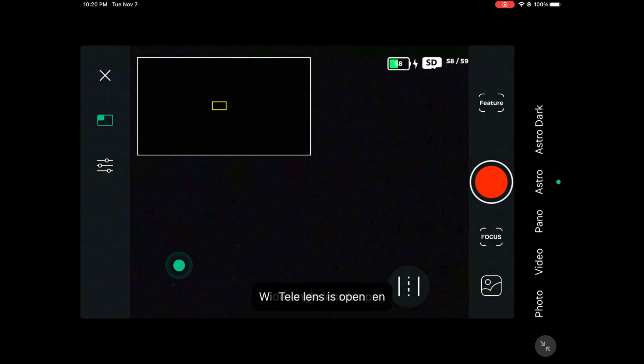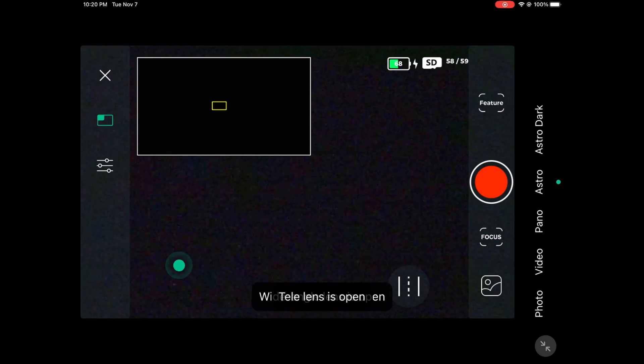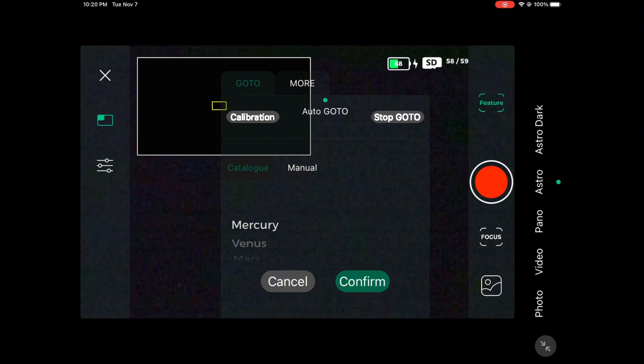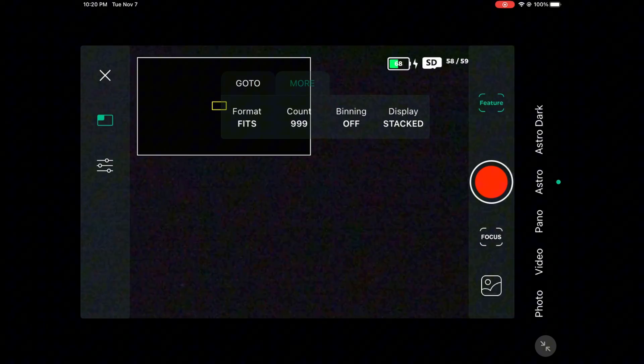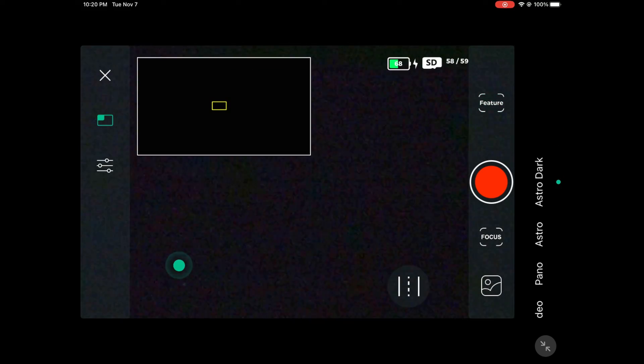First things first, if you are going to use that telescope you want to make sure it's polar aligned. If it's not polar aligned you might get a lot of field rotation that could end up impacting your image, so I always recommend polar aligning it. Another thing: make sure you have your binning turned off in order to get as much detail as possible.